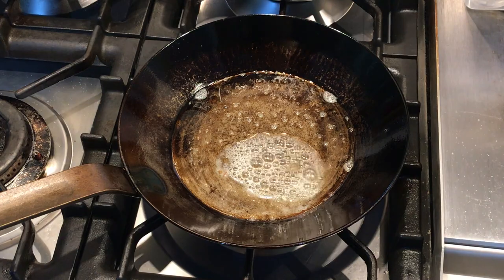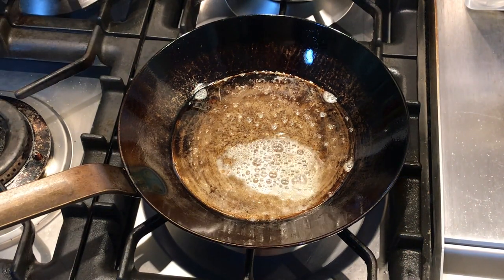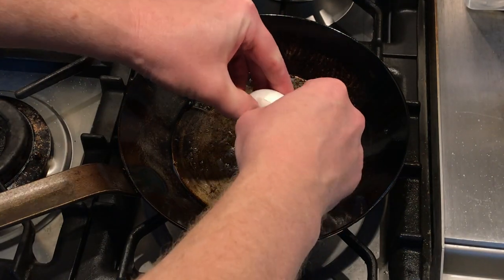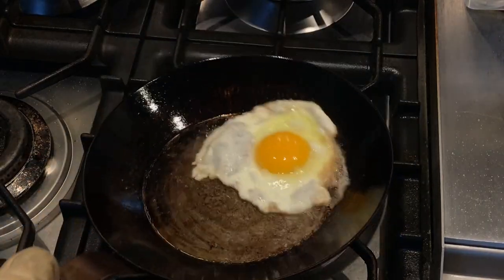He also says he cleans it with salt and a paper towel. If you find yourself needing to use salt to scrub these pans on a regular basis, maybe what you should do is spend more time on your cooking technique rather than worrying about the seasoning. Change the way you preheat your pan, change your cooking temperature, change when you add your food — work on that cooking technique and I think you'll be surprised at how non-stick these pans really are once you get your techniques dialed in.